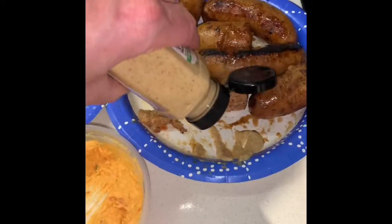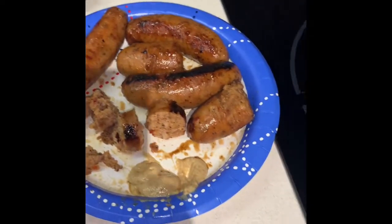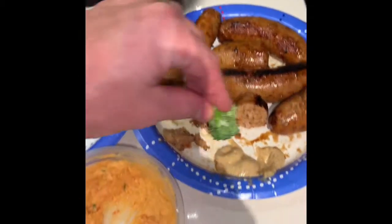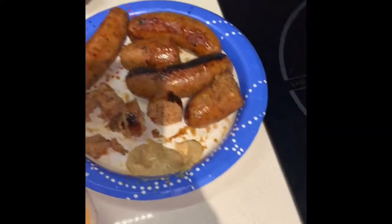Oh my goodness. So I just figured something out — the sausage is good on its own. Try some broccoli with some of that Annie's mustard. Oh my goodness. Mm-hmm.